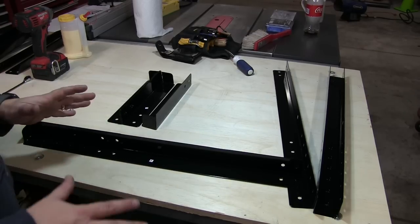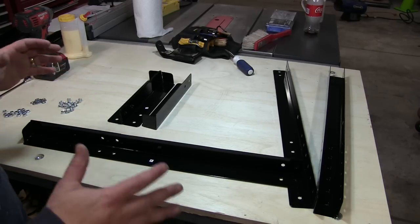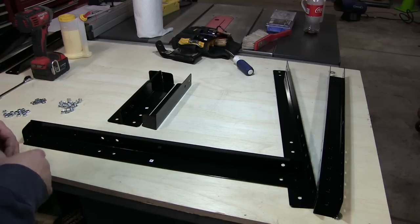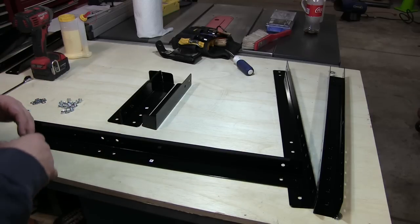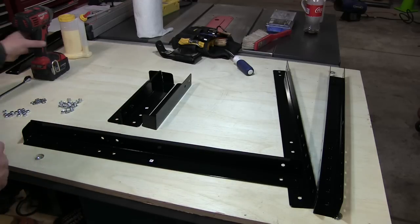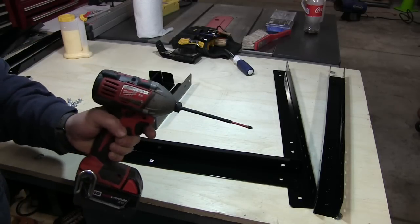Another thing to keep in mind: assemble everything loosely. That way when you've got it, you can square it up and get it all together, then tighten everything down. Don't just start cranking it down and then wonder what's going on. I'm going to be assembling with this, but I'm not going to tighten them up.